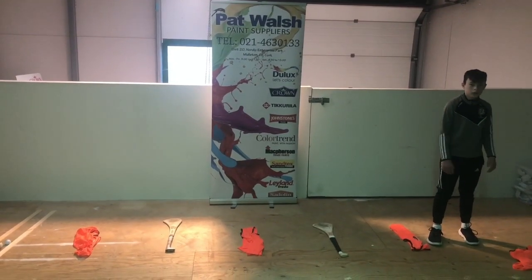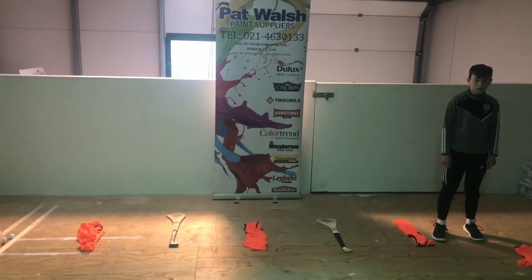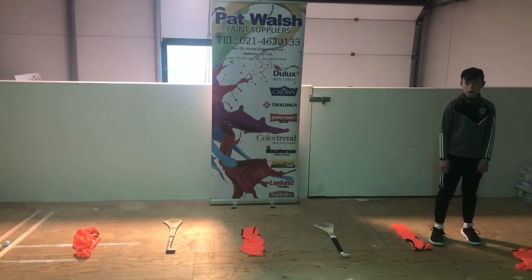Hello everybody, this is Sean Crowley again — week 3 of the 5th and 6th class boys and girls in primary schools.